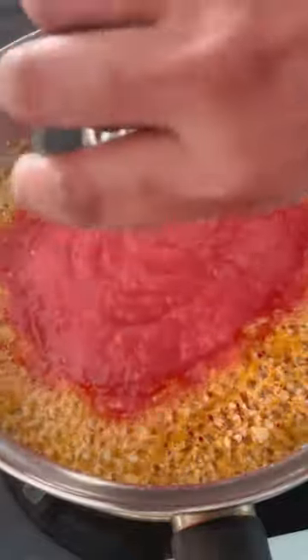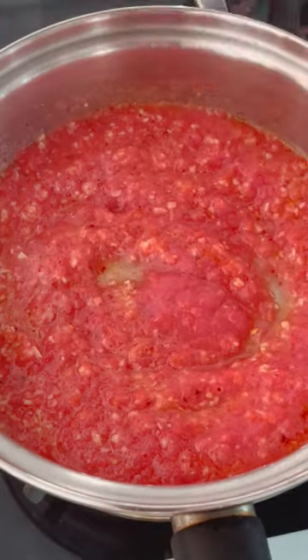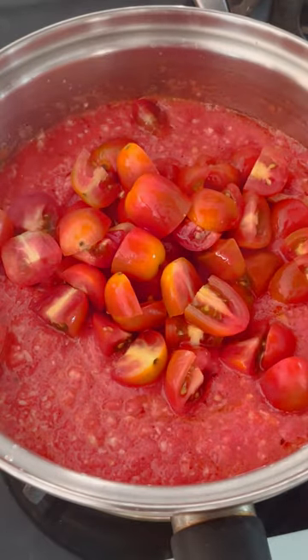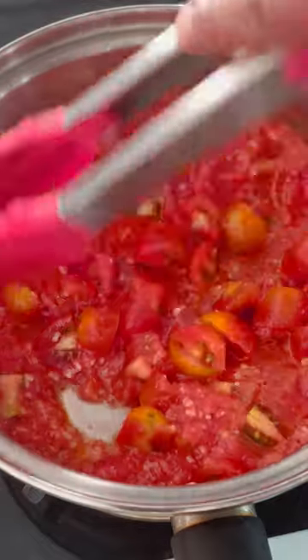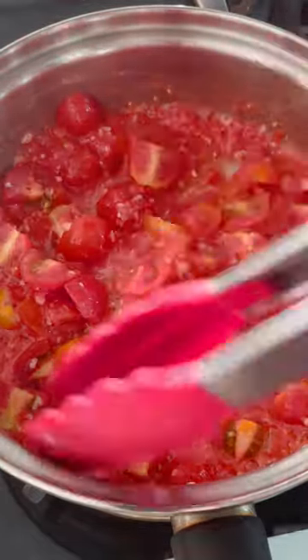Next, add in 1 cup of fresh tomato puree and diced tomatoes. Diced tomatoes adds chunkiness to the sauce. Let it cook on slow flame for 2-3 minutes or till the tomatoes are soft and mushy.